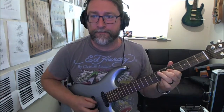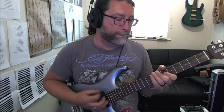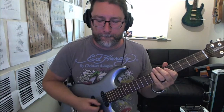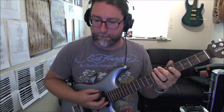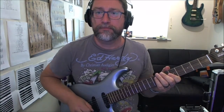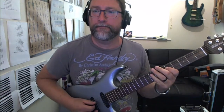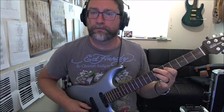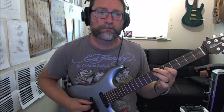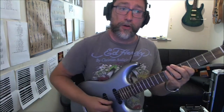Then we're going to do the same on the D string. We're going to hit the open A string, and then on the D string we're going to play the seventh and the fifth frets. Repeat that four times.